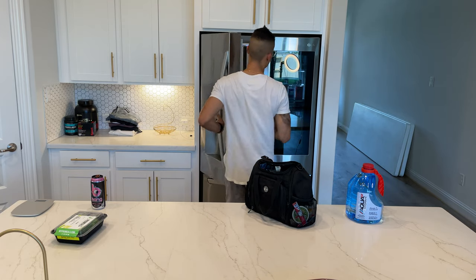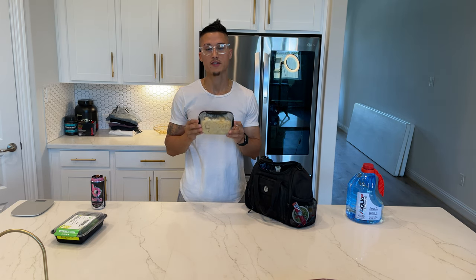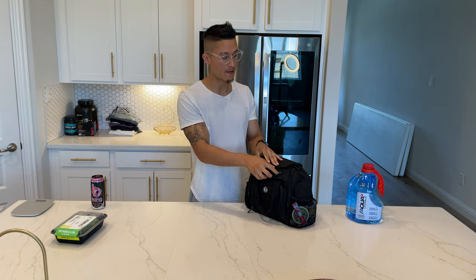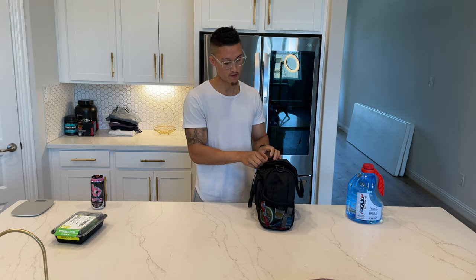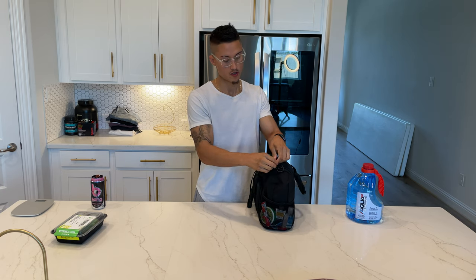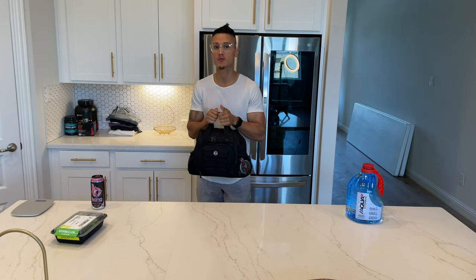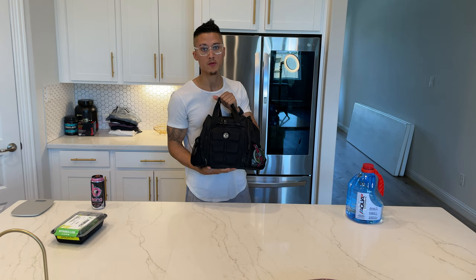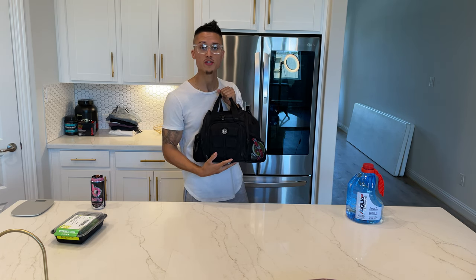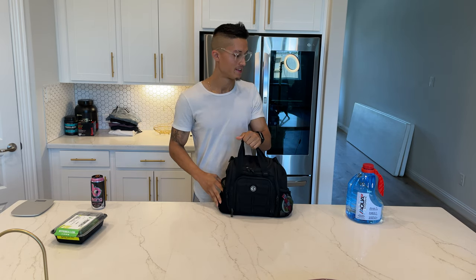The last meal goes on top — that's going to be 184 grams of liquid egg whites and two whole eggs. Throw that on top and now you're ready for your day. You can roll out to work with your meal bag. It's all black, basically a lunchbox, but it'll make people look twice and they will know what you're about because of the six-pack logo right there.